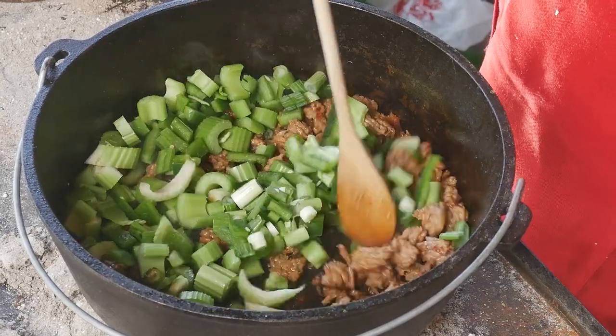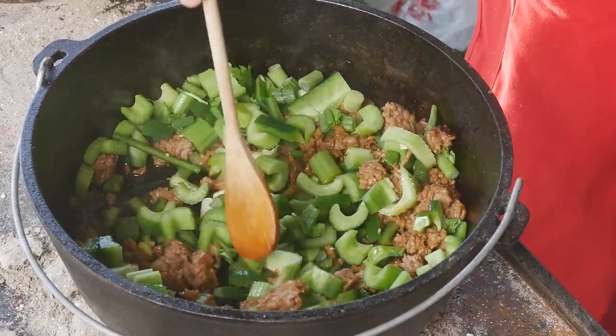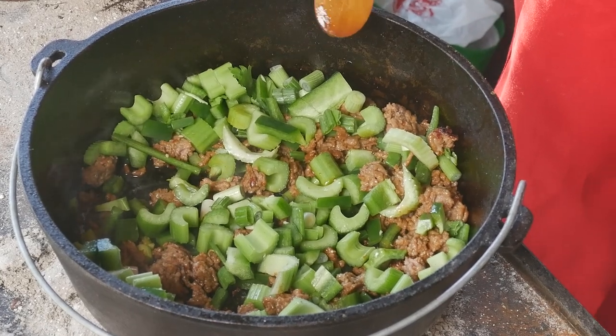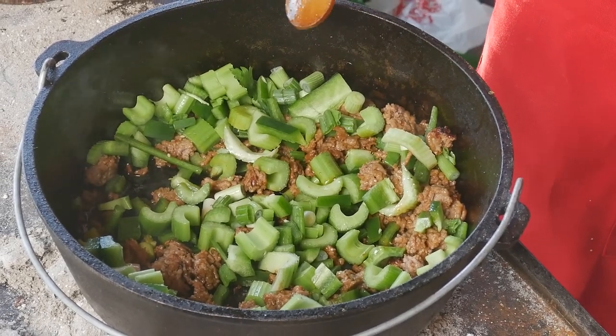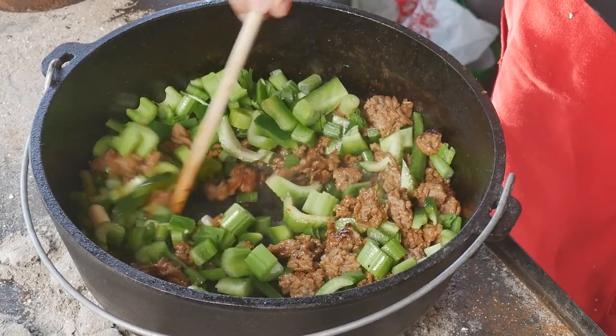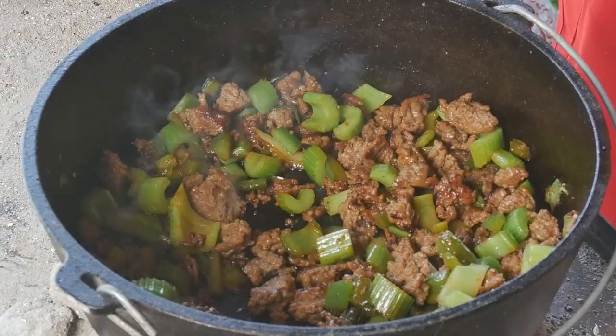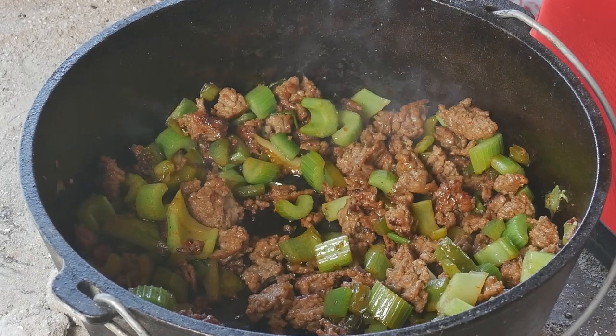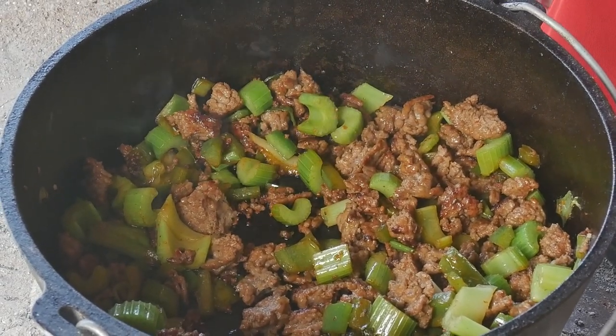You'll know the vegetables are done when they go from a vibrant green to translucent and lose some of that color — that's when they're ready for the next step. As you can see, the vegetables have now lost pretty much all their color and are translucent, so it's time to add the garlic.